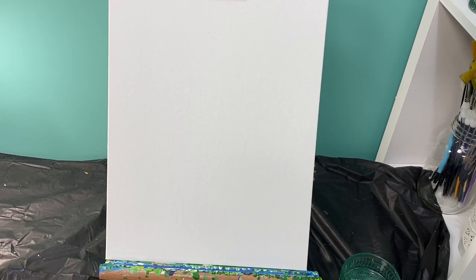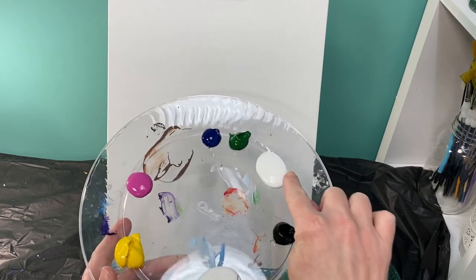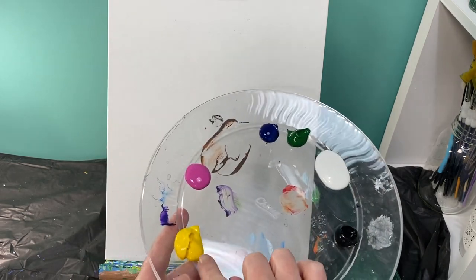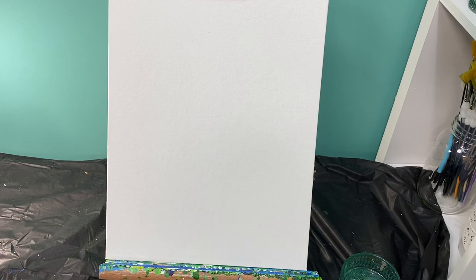Welcome back to Painting with Purpose. Today we are going to be making a lemonade container. The colors you are going to need are blue, green, white, black, yellow, pink, and then a little bit of extra white. You want to be able to keep a clean white for the end. So let's get started.